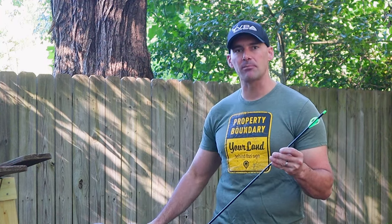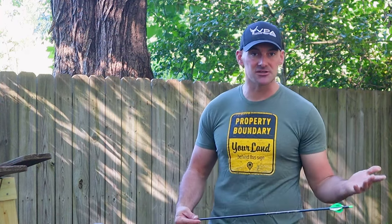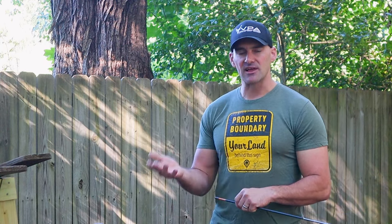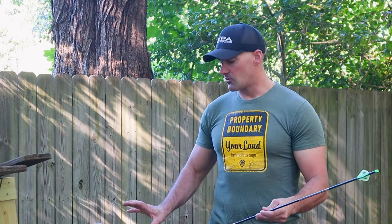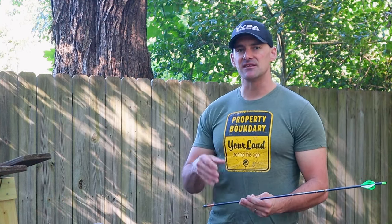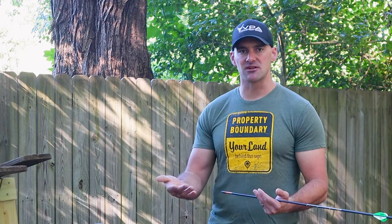Welcome back everybody — thank you for clicking on another Tech Tip Tuesday video. Today we're going to talk about where to properly place an arrow on a deer in different hunting situations. Obviously we all know that broadside right behind the shoulder is the ideal placement, but that's not always the case. We're also going to address where you might shoot a whitetail deer versus a mule deer and the different situations on where you might want to be holding based on the scenario.